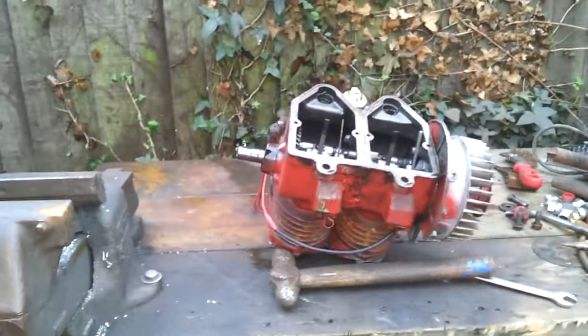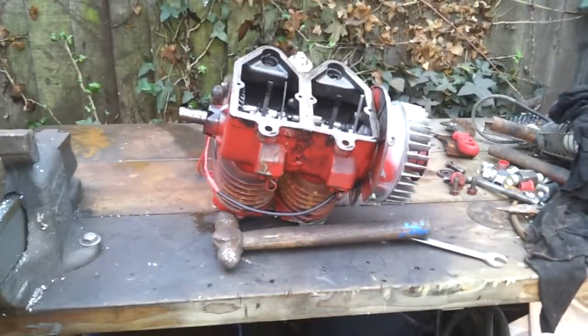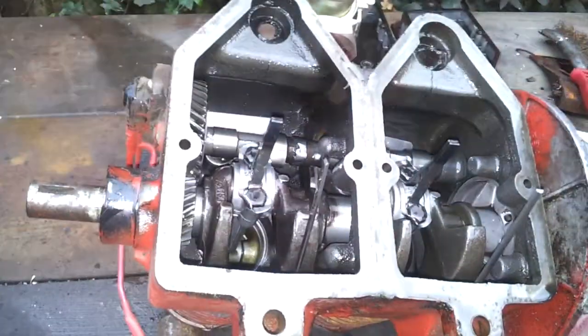Alright, how's it going. So this is my twin-cylinder Suffolk engine. About six months ago I promised a bloke I'd make a video showing the inside of it, and I suppose this is eventually getting around to it.